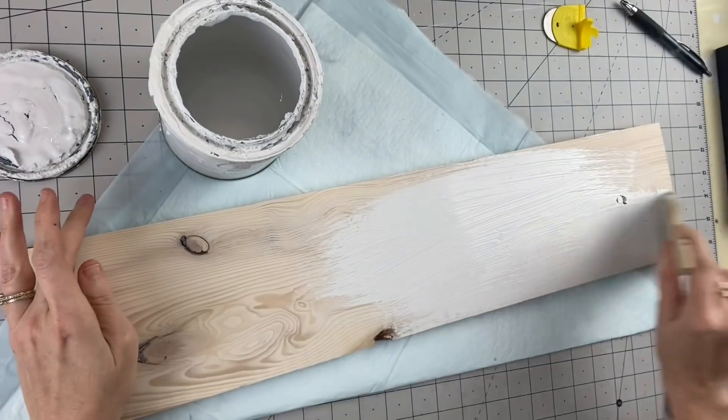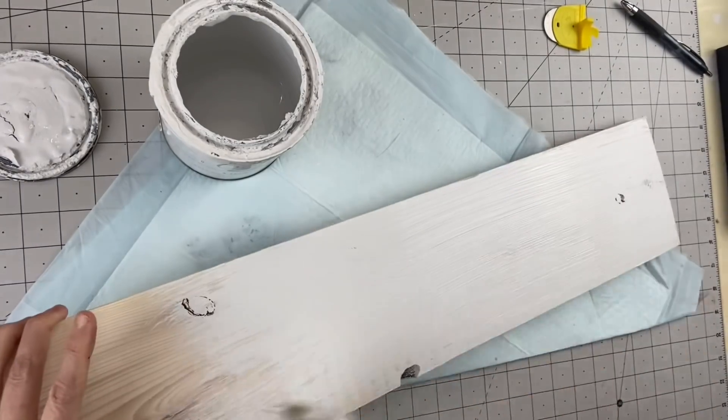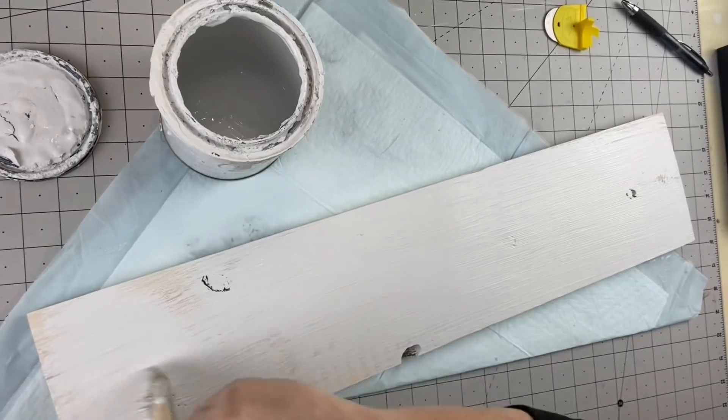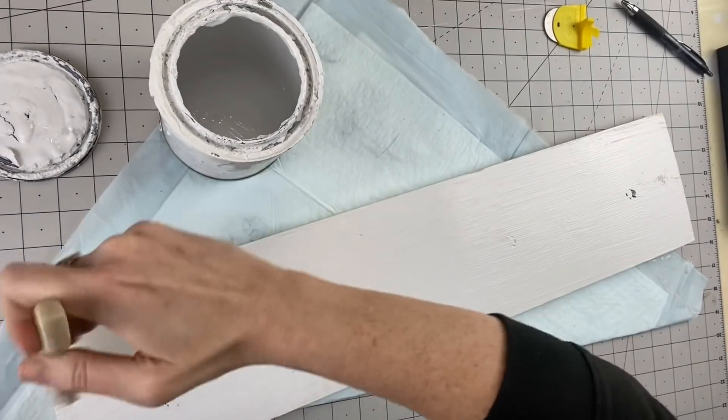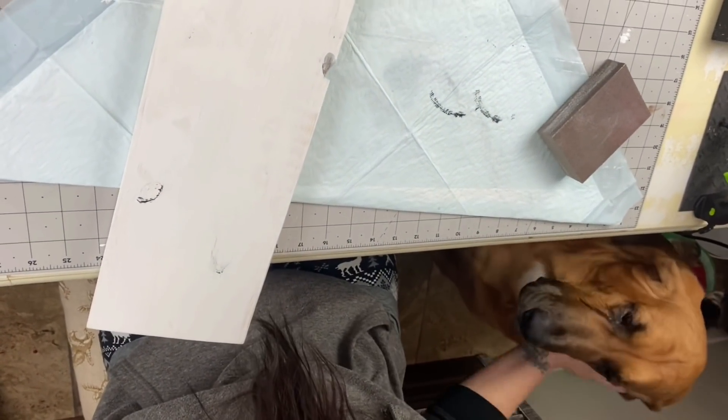Okay so now our wood sign. This is a 6 by 24 wood sign and initially I had stained it vintage white but it just wasn't popping the way I wanted it to. So we're going to paint the front, the back, the sides, all of that, and then after we let that dry — Hanky wanted to come say hi to everyone, my good boy.